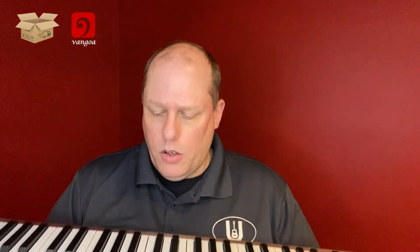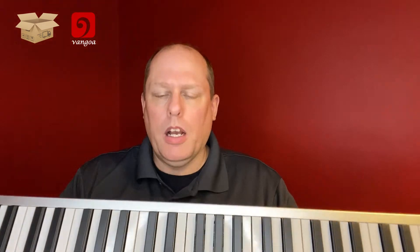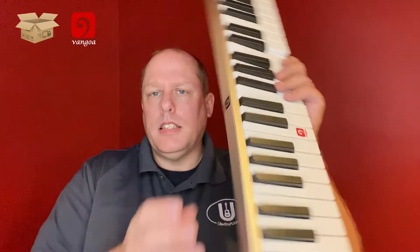The Van Goa logo is located on your middle C, so that would be an interesting thing for a beginning piano student — they would always know where that Van Goa logo was. I'm not sure if that would come off or not. And on the back it says Van Goa as well.